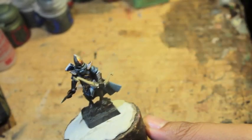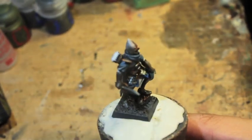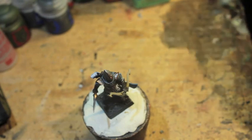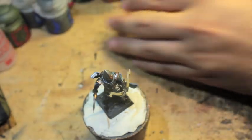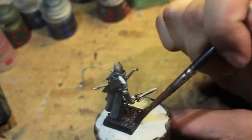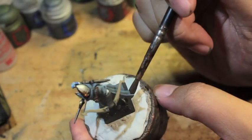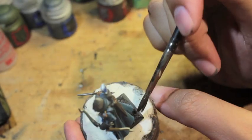Welcome to this tutorial on how to do a woodland base. First, we're going to paint the base with Dryad Bark. In the past I've also used Mournfang Brown, which works pretty well — it's really a personal choice. I went with Dryad Bark because it's a nice darker, earthier brown to build up from, but there's no right or wrong way.